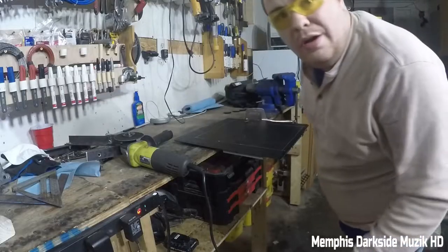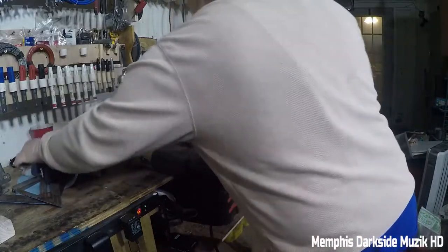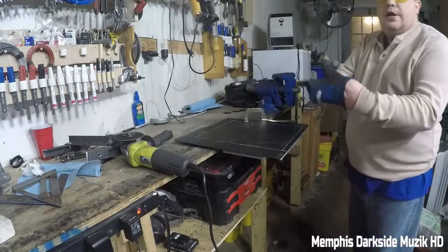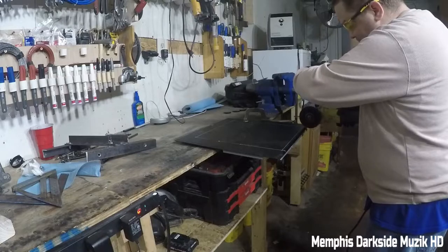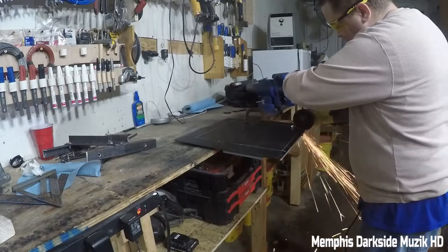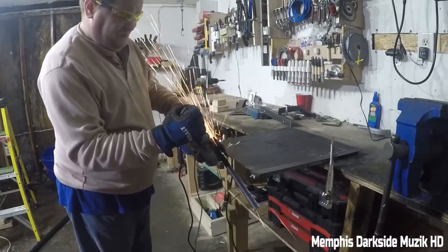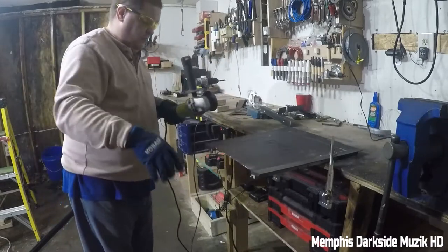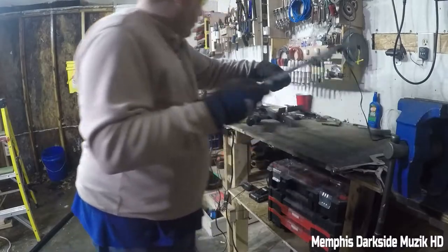Safety first as always — let me grab my gloves here. What we're gonna do is start cutting this. Yeah, let's go ahead and cut it. Now I need to take and flip this around.